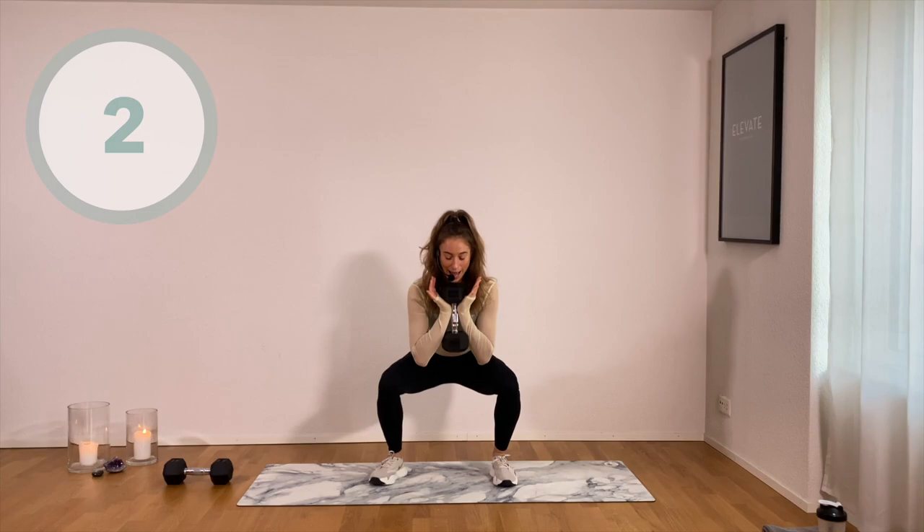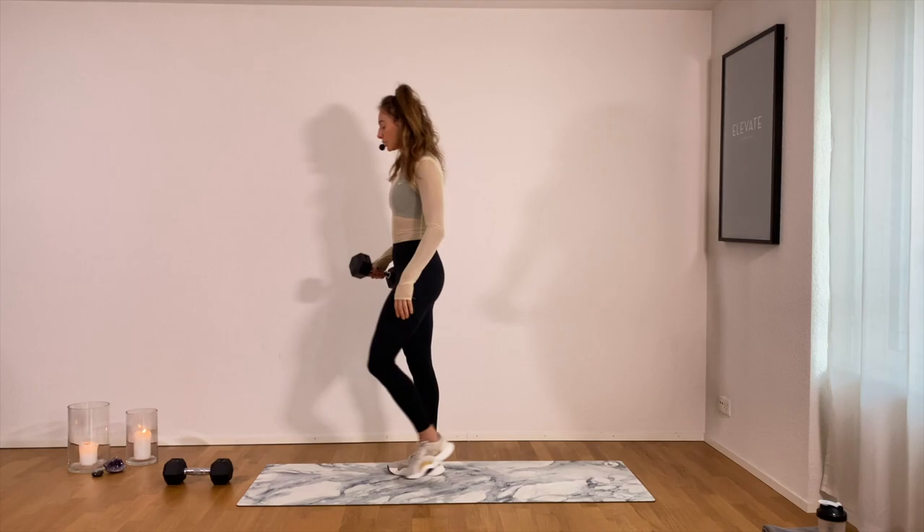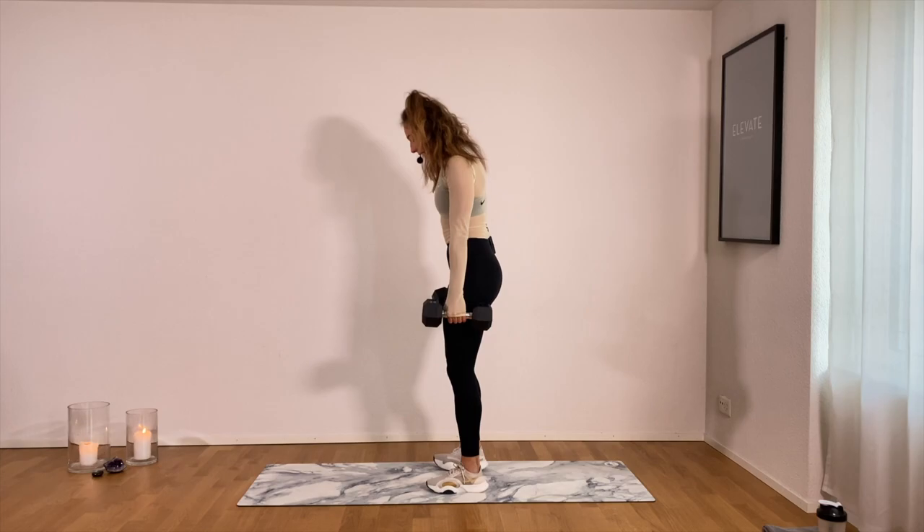Last one. Fabulous. We're going to grab onto the other weight as well. Set your feet hip-width apart into your second move — a dead row, coming into a deadlift.